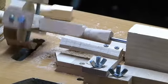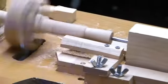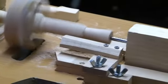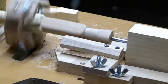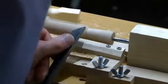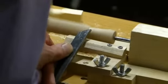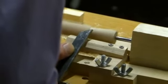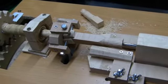That's basically it. Let's see it in operation. As you can tell, it's wobbling quite a bit — it's a prototype — but I just wanted to see if I could do it.